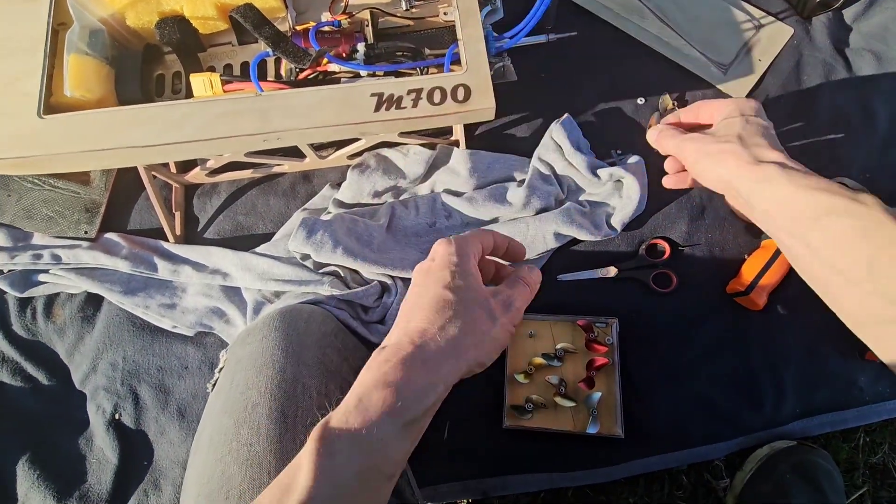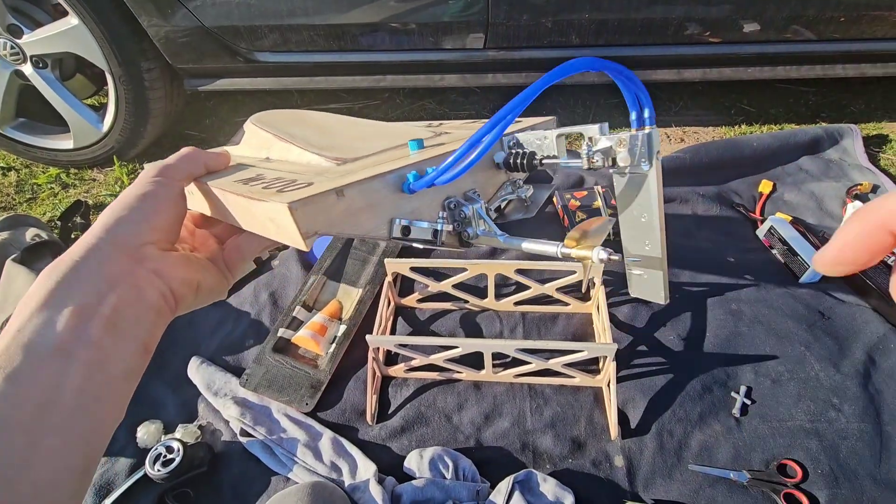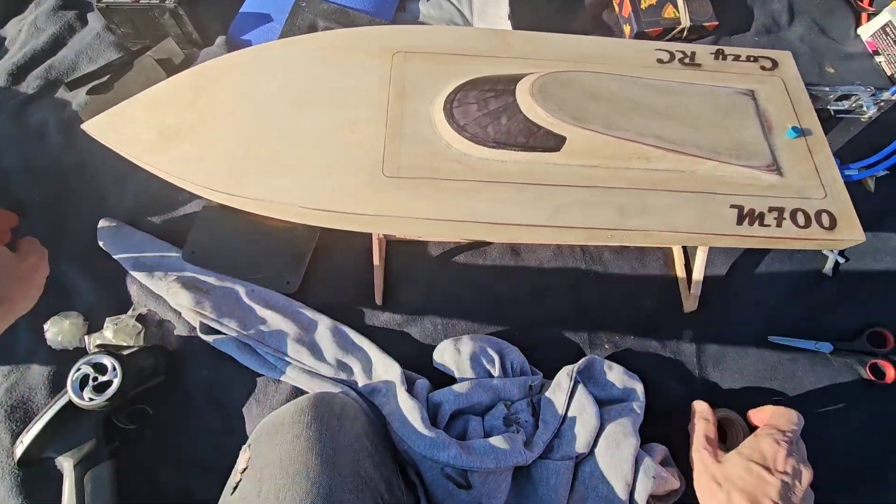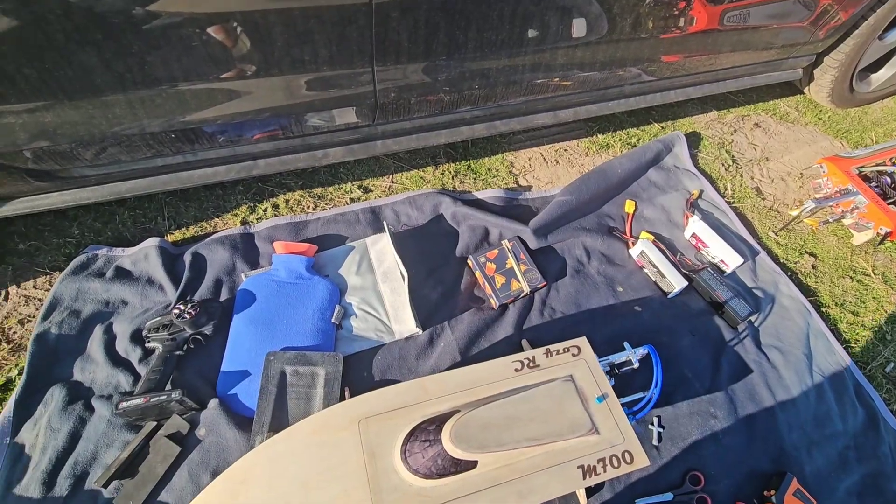So we're going to put this one on. We've got a 43mm prop installed. GPS is inside. Let's see if she tracks.